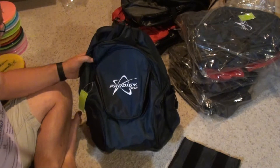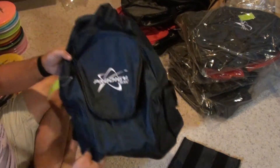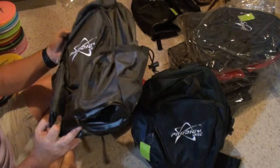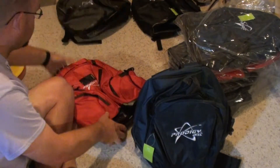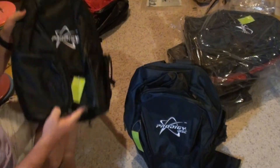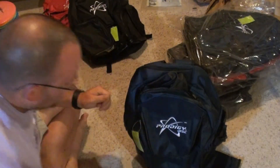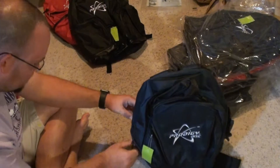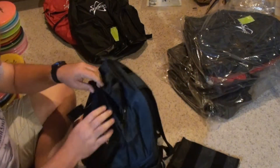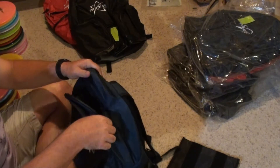So we're going to take a look at the BP3. There are four colors: dark blue like this one, silver-gray, red, and black. The price point on these is supposedly $30, maybe $30 plus shipping, which would be just an amazing price point.